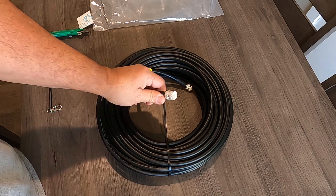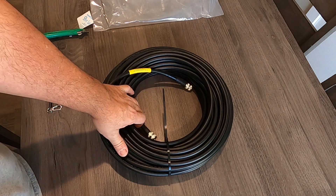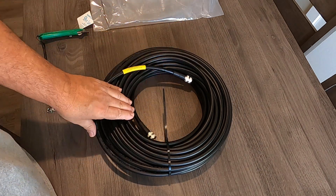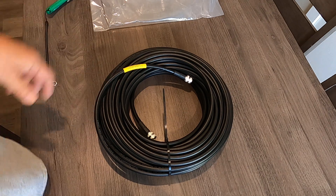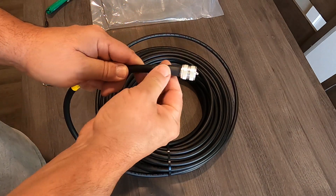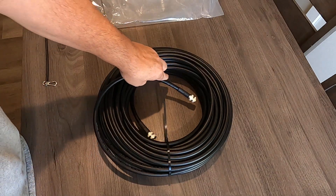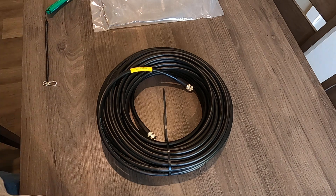I figured I'd order it with ends on because I've never played with these connectors before — I'm used to the old school Amphenol-type PL-259 connectors. I don't have a crimp tool, so I opted for pre-terminated ends — maybe $14–$15 extra, not bad. This is the moisture-resistant, waterproof heat shrink; you can see the glue just starting to come out. I'll leave a link down below so you guys can check it out. Thanks for watching.